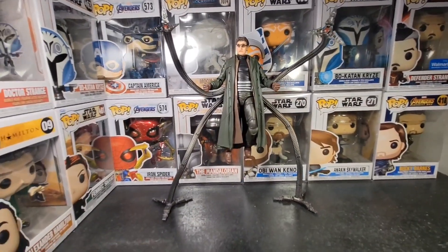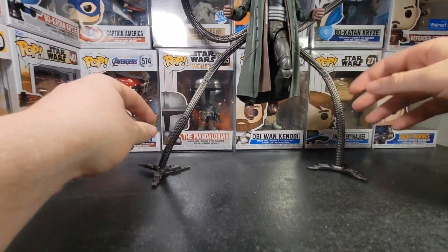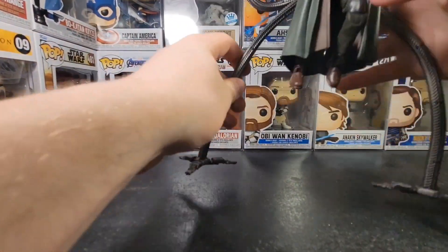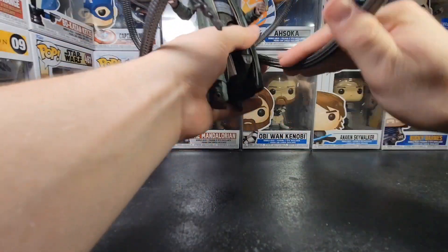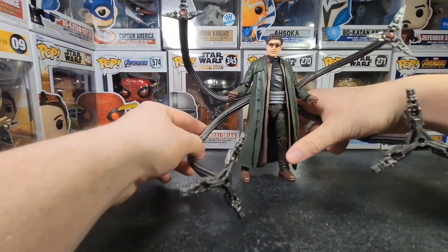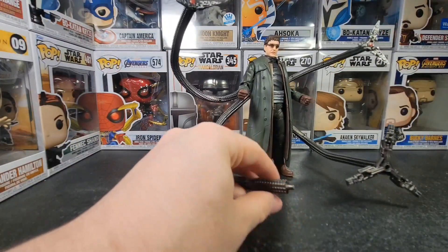I think this is a really great figure. It's really difficult to get him to stand like this, but it took me a lot of time to get him to stand. These things are kind of difficult to move around, but they do move — they're not completely stiff. They're just a little not as easy as it should be. I think they might just need some warm water.